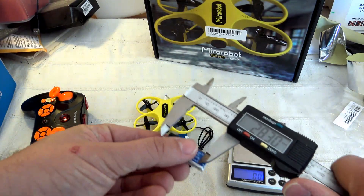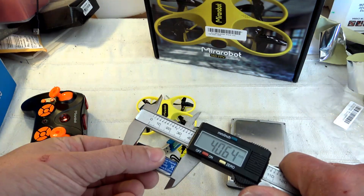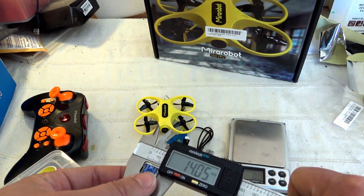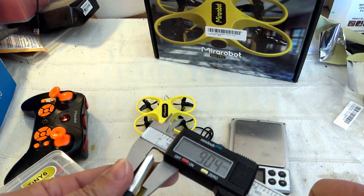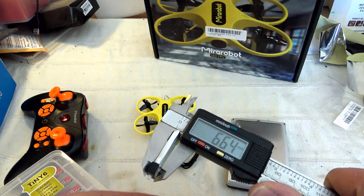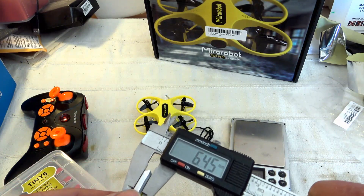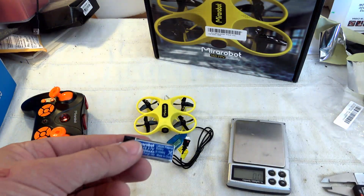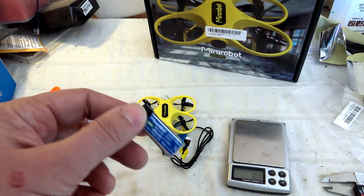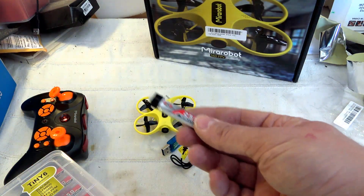For exact dimensions, with the connector it's something about 40 millimeters by 14 millimeters. Including the plastic cap it's about 65mm, and without it about 64-65mm. The 40C discharge rate should be not so bad, but it's 200 mAh compared to 250 mAh for the Tiny6.